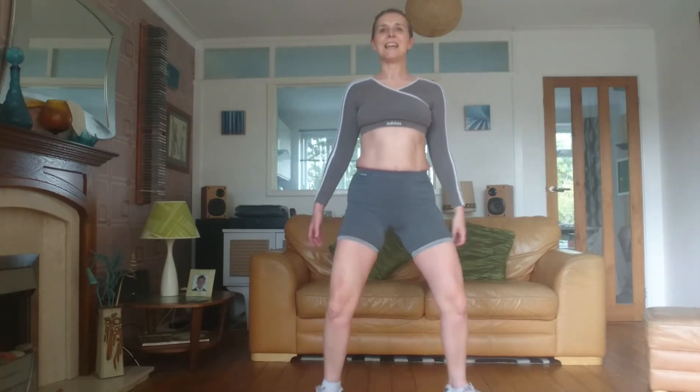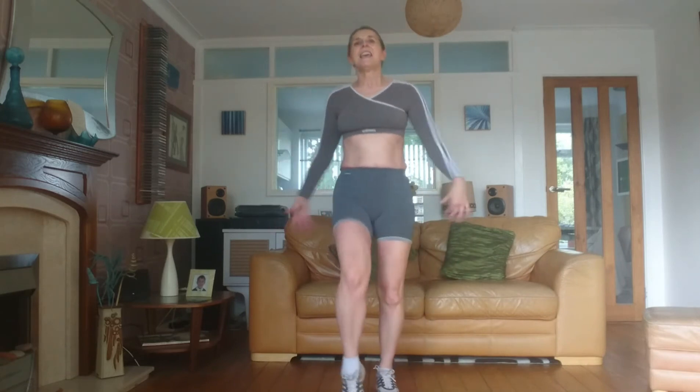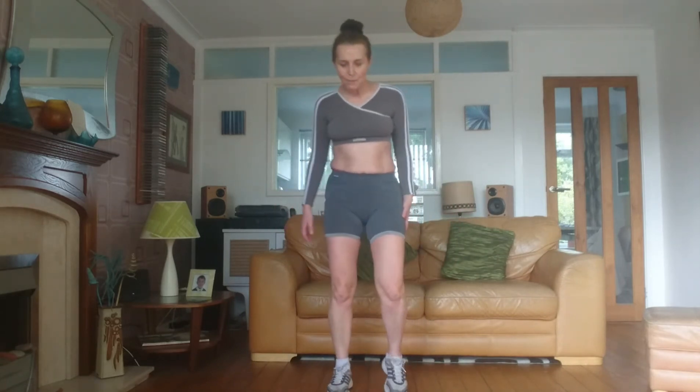And bring it back and zigzag your feet in. Give everything a little shake. Now we're going to tap behind.